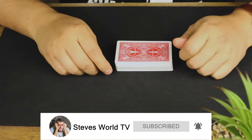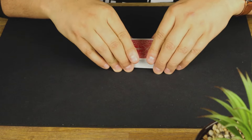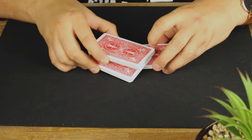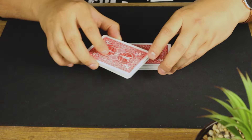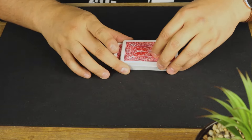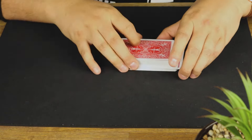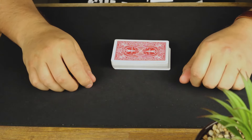Slam it right on top like that. So at medium pace: up, up, pull around, drop the top, pull the middle out, bring it on top — remember it's not flush — and then put the rest on top just like that. It retains the order of the deck.